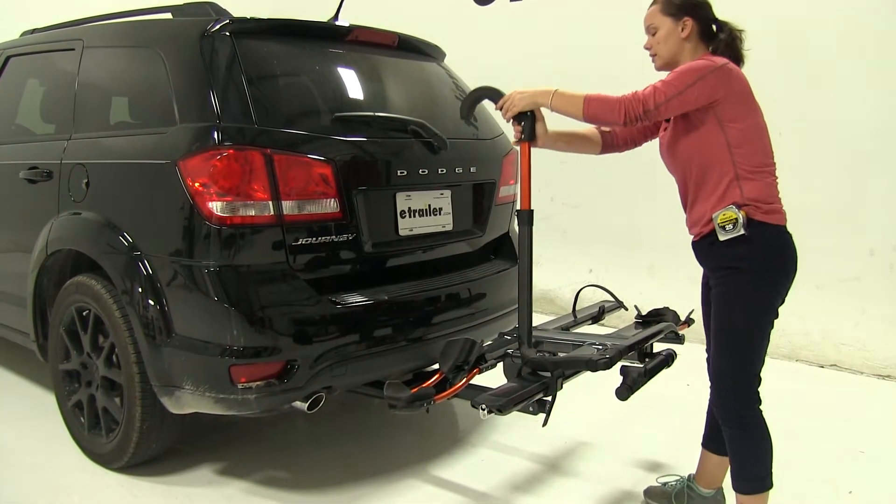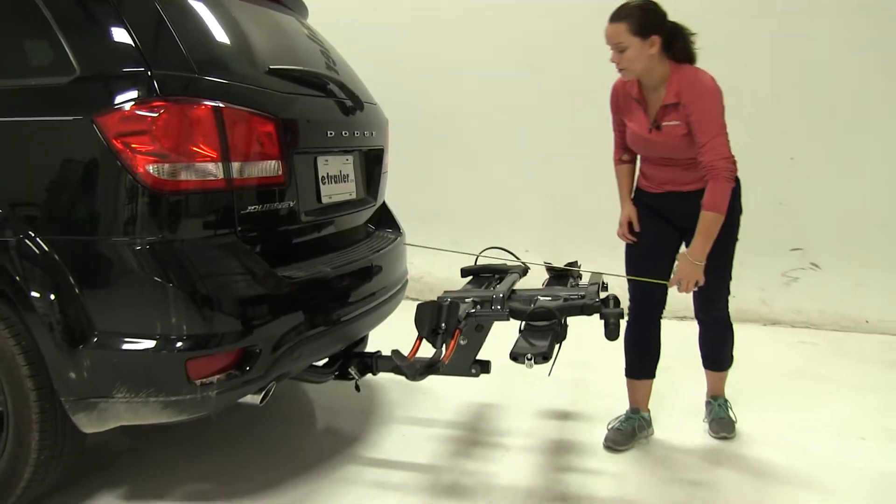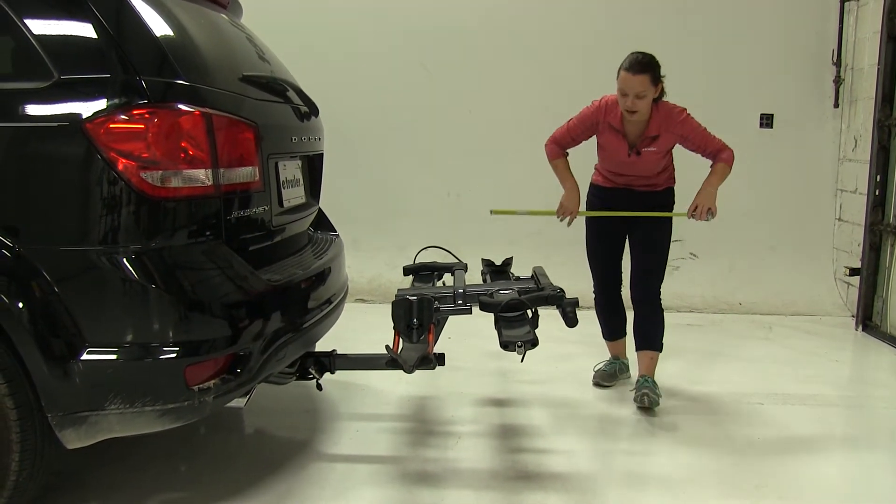We'll put this back to the other side and take a few measurements. First is overall what we're adding to our vehicle — it's going to be about thirty-one and a half inches.